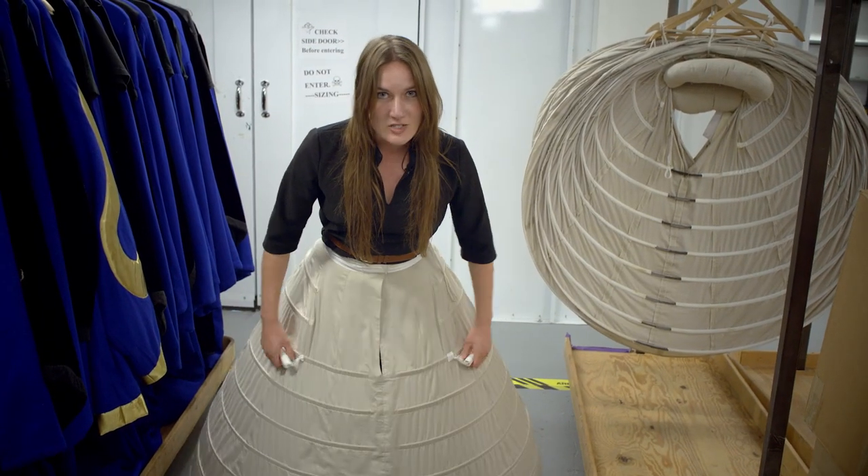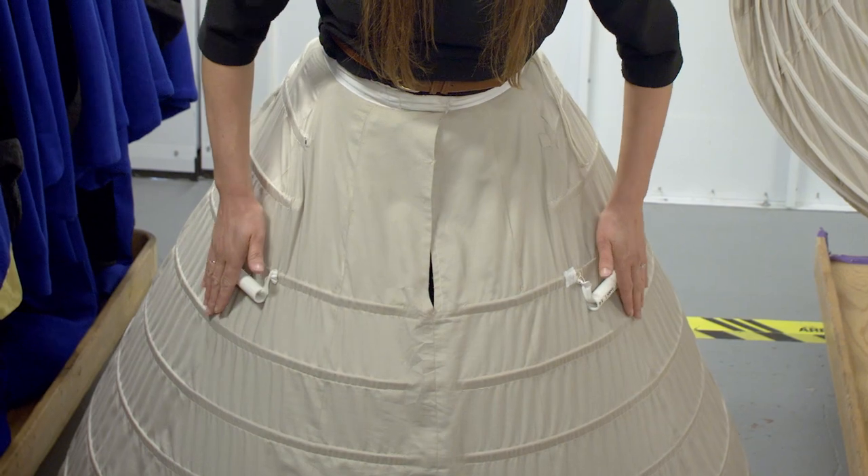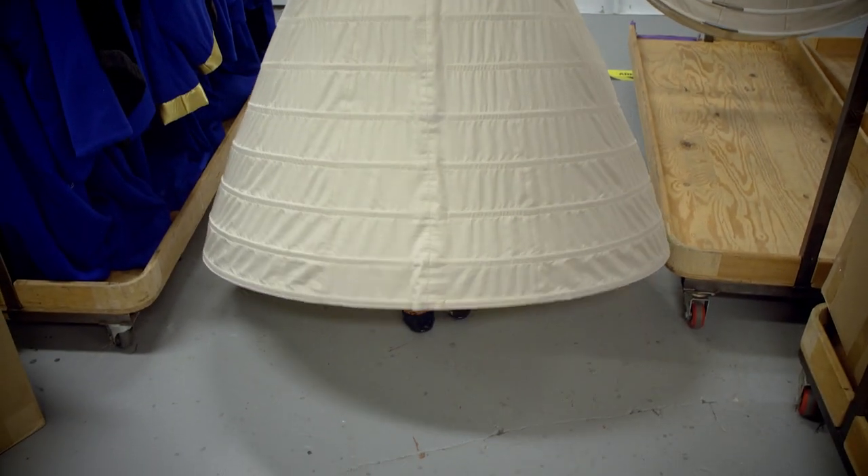For our purposes we put on these plastic handles that are worn actually underneath the dress, so you can feel when you're in the dress that there are handles there. That way you can lift them up going up the stairs so you don't trip over your hoop.